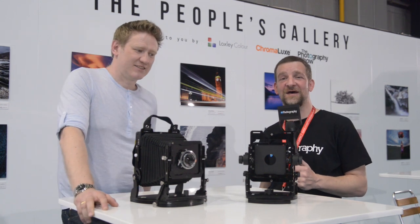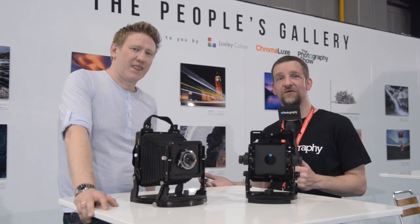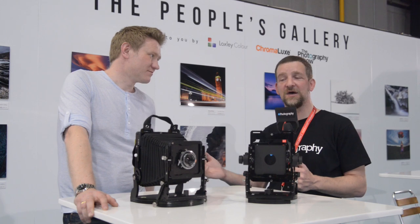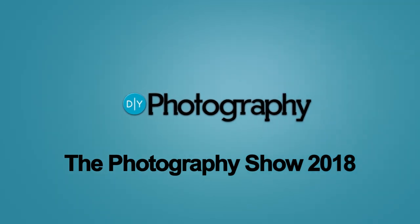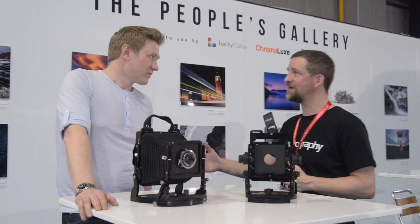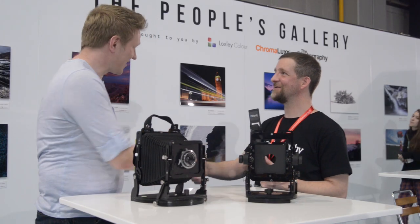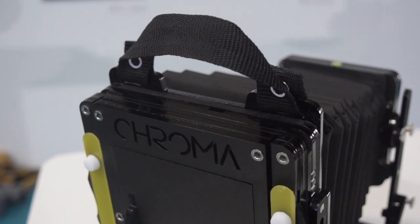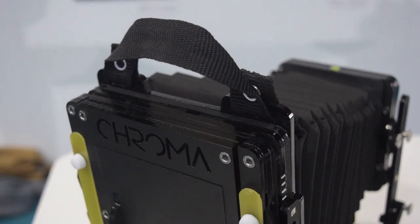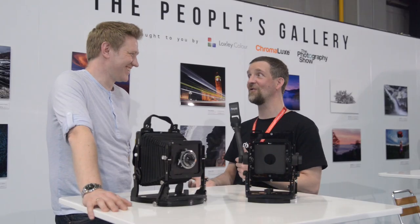I'm John Aldrin for DIYphotography.net. We're a little outside the photography show right now but I'm here with Steve Lloyd to talk about the Chroma camera. So Steve, hi — welcome to the show. You've brought your Chroma along with you, which is a 4x5 large format acrylic laser cut camera.